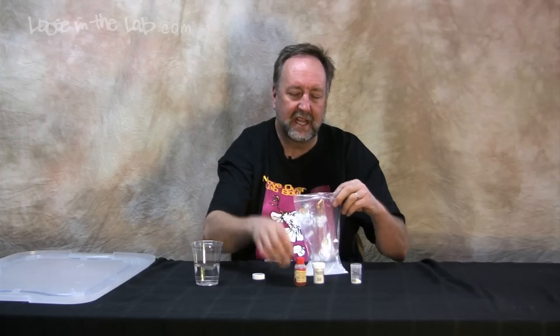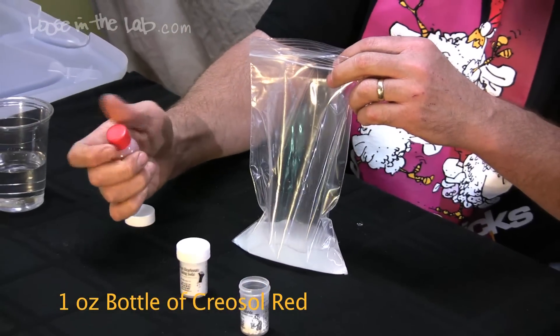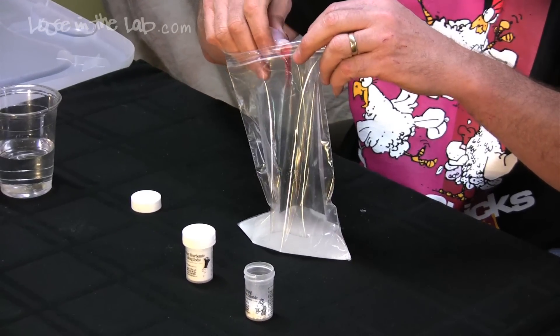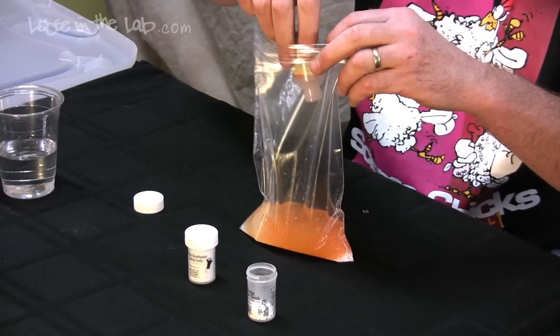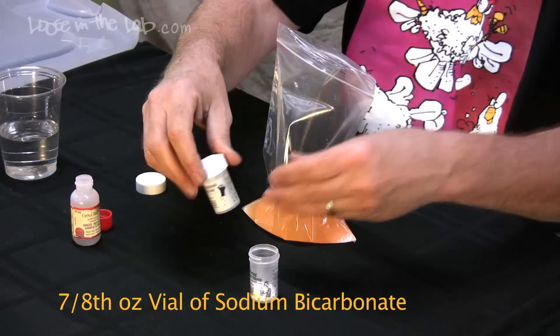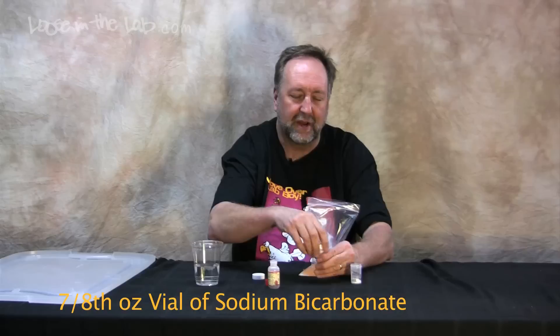The next thing they add is an indicator: cresol red. Cresol red is red, then orange, then yellow as the pH changes. When you pour it into the bag you can see immediately it goes from red to sort of an apricot color. Then the last thing you add is sodium bicarbonate — regular baking soda.